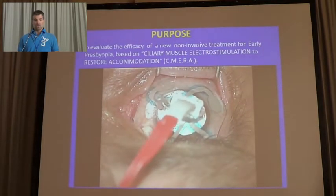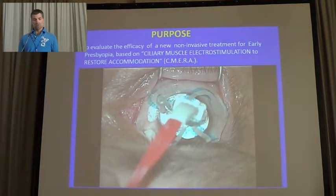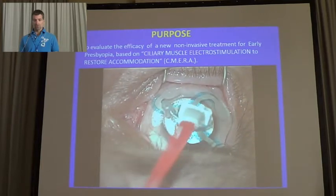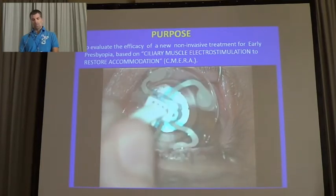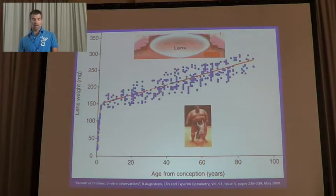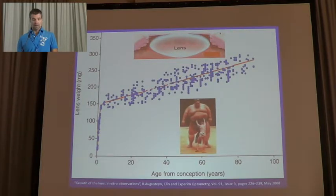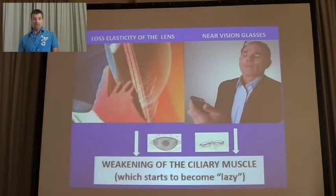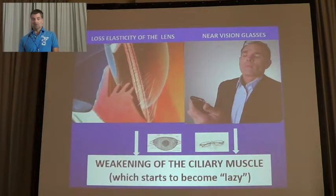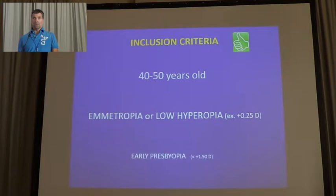Our proposal is to evaluate the efficacy of this new method to restore accommodation, with a treatment based on a contact lens and generator. The treatment is in topical anesthesia. The concept is that the crystalline lens increases more and more in volume and weight over time, and the serine muscle cannot support the weight of the lens anymore, resulting in loss of elasticity of the lens. People who start with glasses begin to weaken the serine muscle more and more, which starts to become lazy.